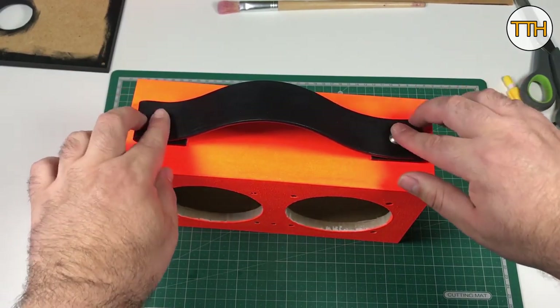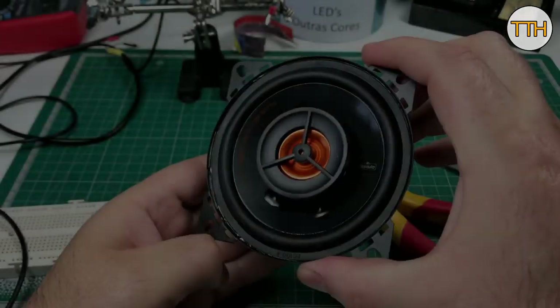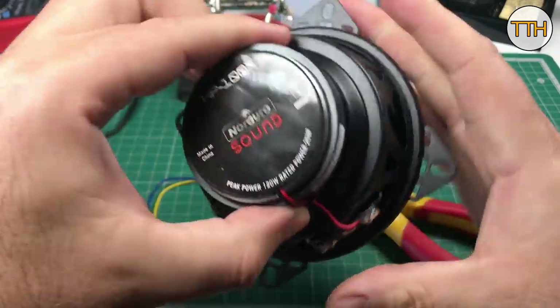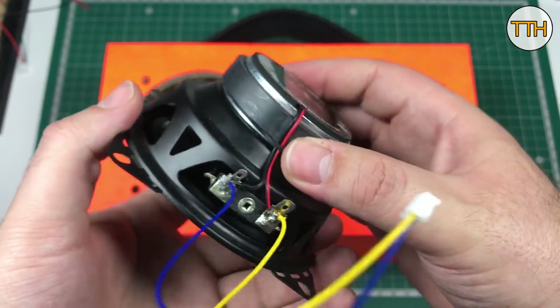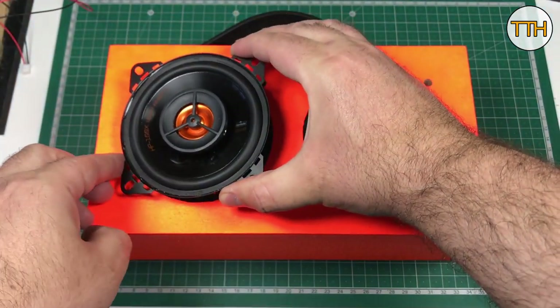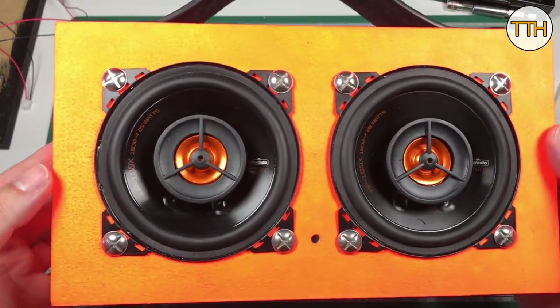It looks good. Serving as a handle, the belt is better than holding up my pants! These are 20W car speakers, 10cm in diameter, with the advantage of having a tweeter included. Look at the color of the tweeter cones — I love this orange.